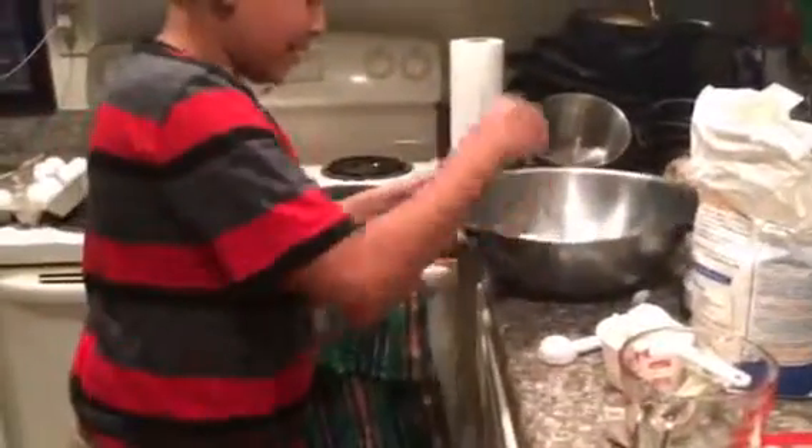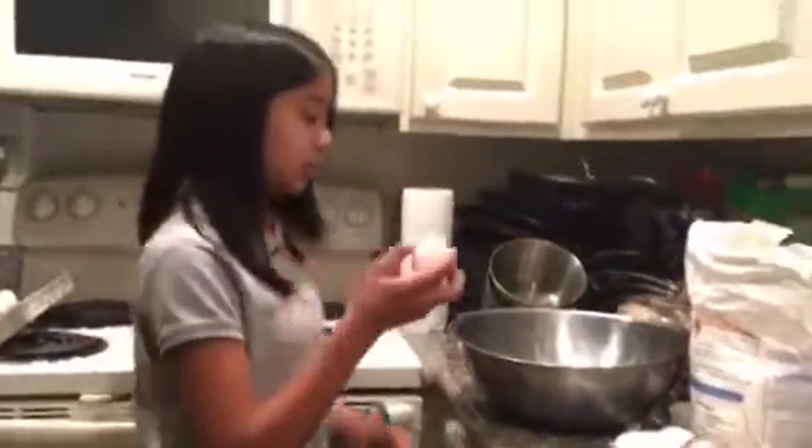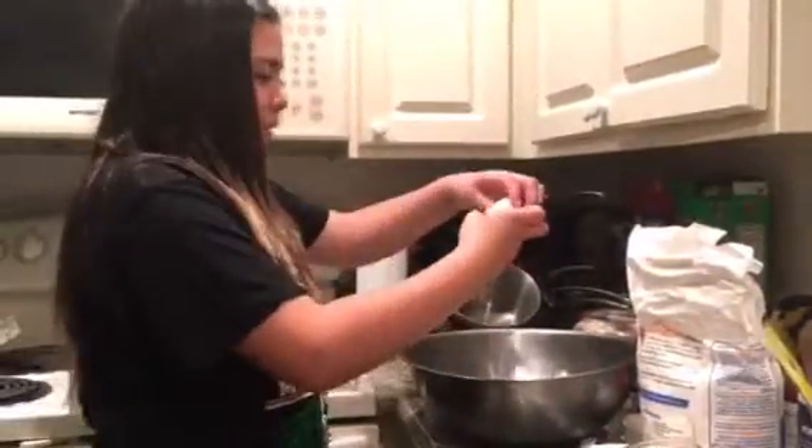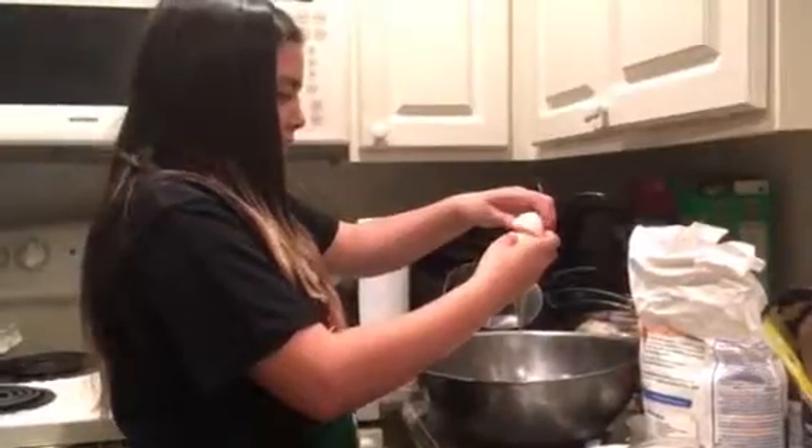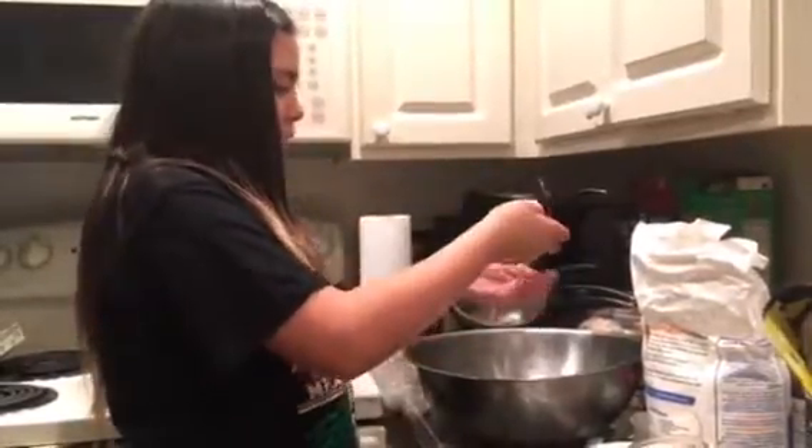Take three large eggs and crack them into the bowl. Now you're going to put one egg yolk in as well. Now add one and one-fourth cups of sugar.